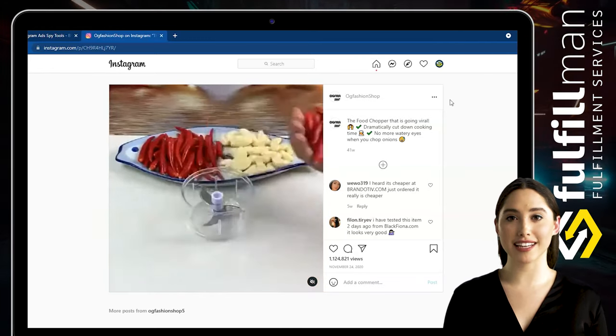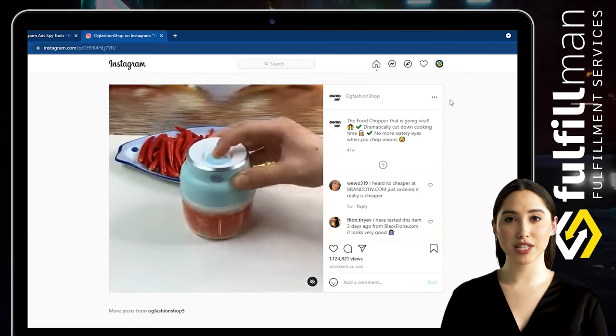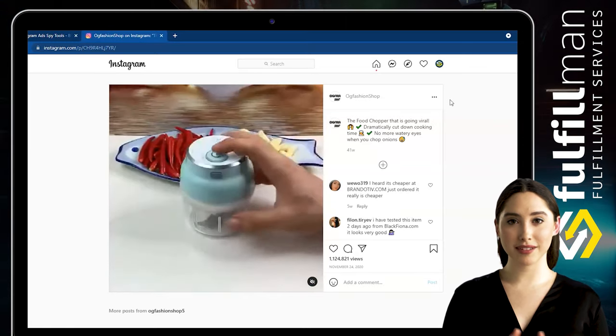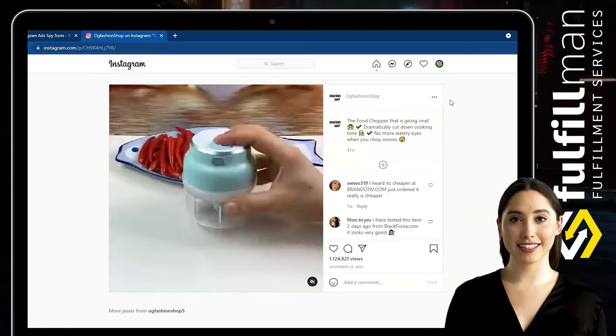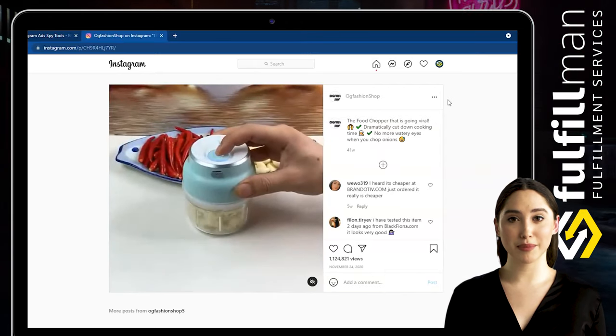This chopper has a safety lock design. When the main unit is not completely closed with the blender jar, it will not operate normally, ensuring the safety of you and your baby. This electric food chopper is an ideal gift for your mother or wife, helping their work in the kitchen be easy and pleasant.